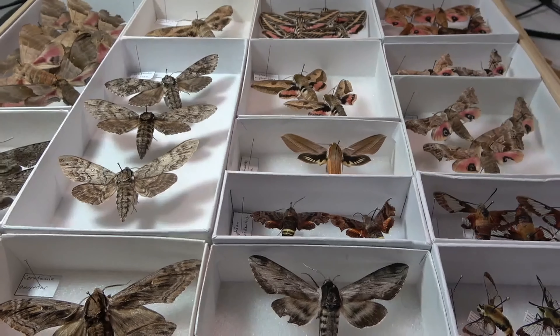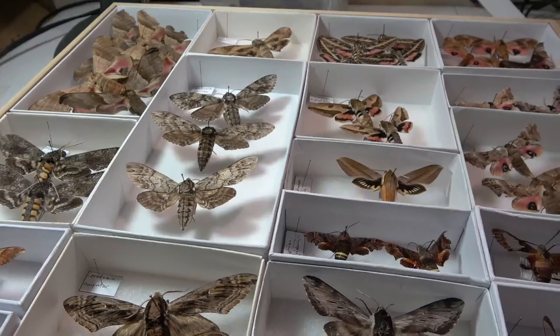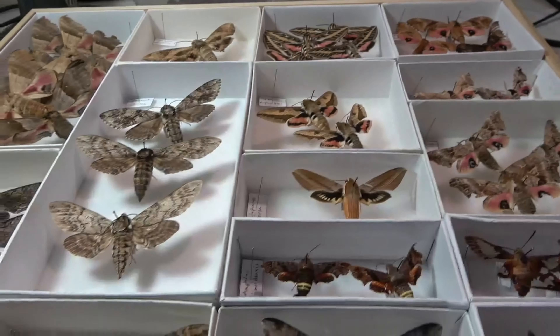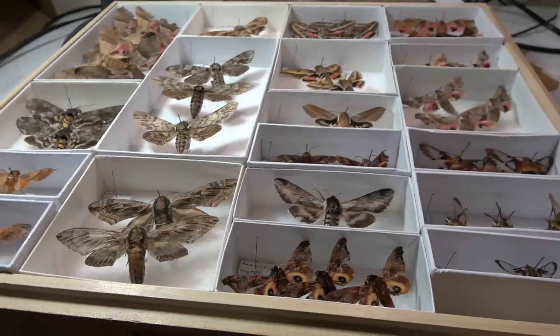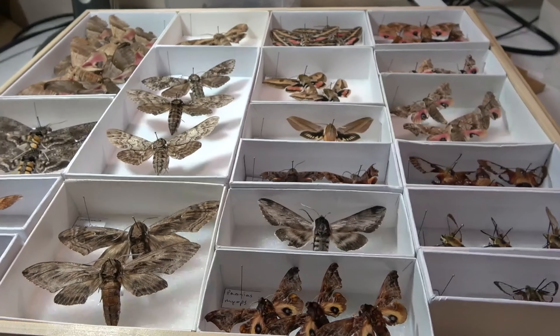If any of you in the US want to send me some june beetles, feel free — I definitely won't say no. So I'm going to get to IDing some of the things and then give you a little update on those after a bit.